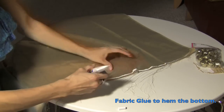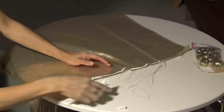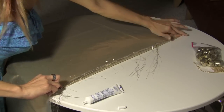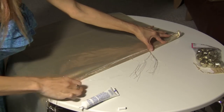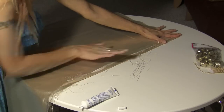Next I took this fabric glue and I hemmed the bottom. At first it may seem like it doesn't want to stick, but you just keep forcing it and it will. You just keep pressing and as the glue dries, it dries into place. You want to leave this on overnight to make sure that it dries all the way.